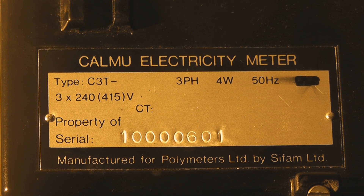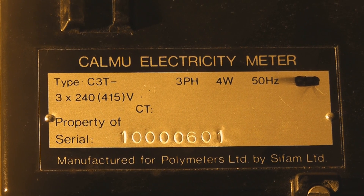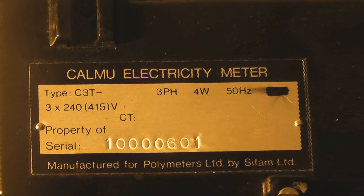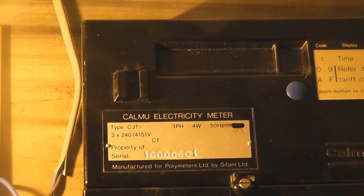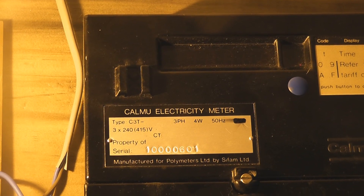Here we have a Calmu meter, the Calmu 3. This particular meter was probably one of the first electronic time-of-use meters in use by utilities.